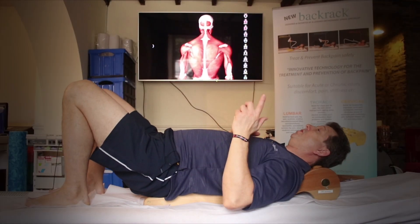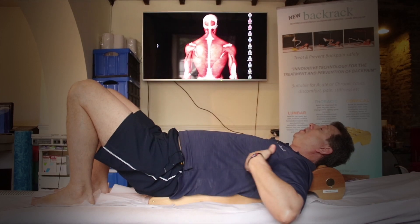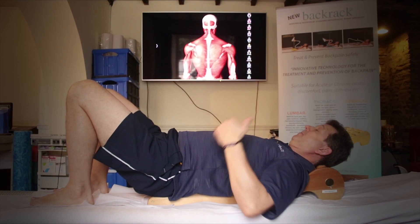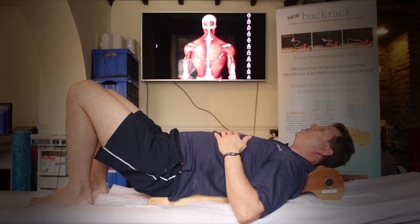I'm going to go through the exercises for the thoracic spine, which is this bit. As with the previous exercises, you start in a neutral position.